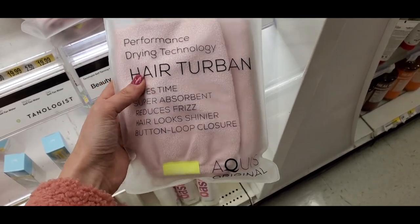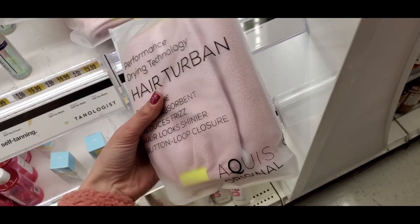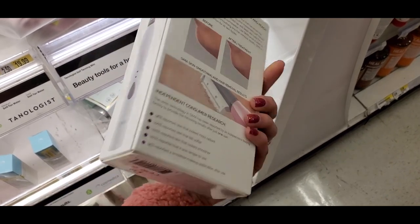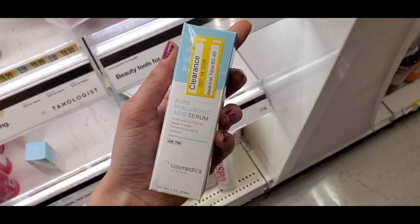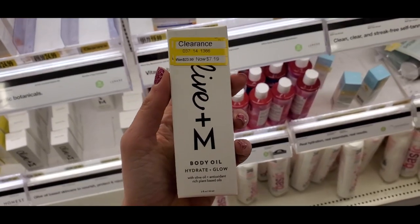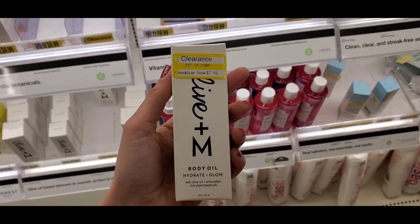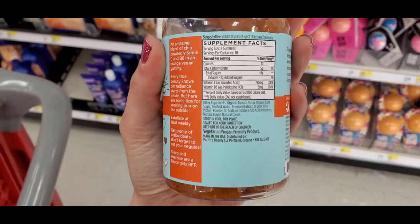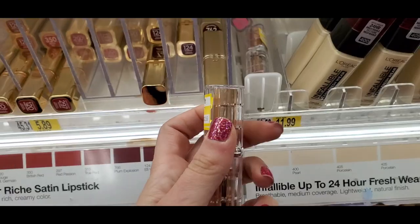I found the Aquis original hair turban — I've had my Aquis towel for years and it's such good quality. I didn't even know they carried Aquis at Target. I also found the Spa Sciences derma planer on clearance — I love this brand and their tools, and I love using it to get rid of peach fuzz. Here's more clearance from Cosmetica, including Live and M body oil, a brand I hadn't heard of before. My favorite find was the Pacifica Fierce Skull Radiance Bears — I love the Pacifica vitamins, so I definitely picked these up at $6.99, originally $14.99.